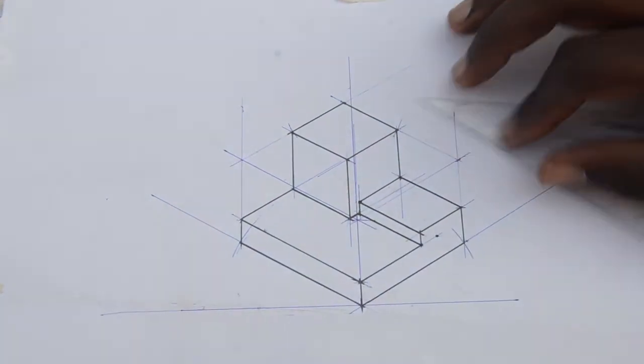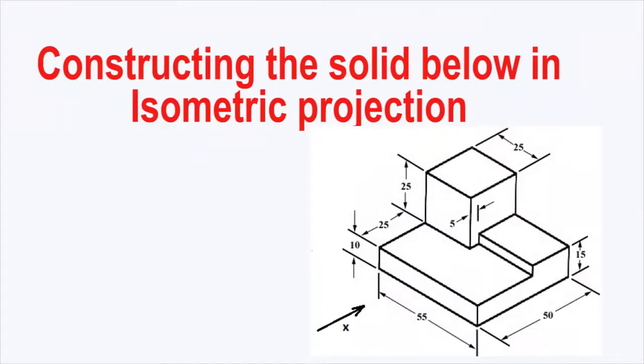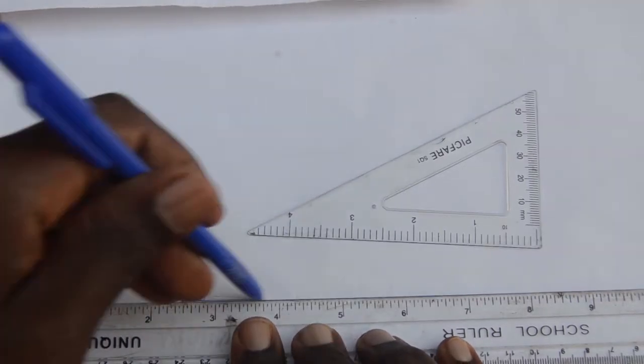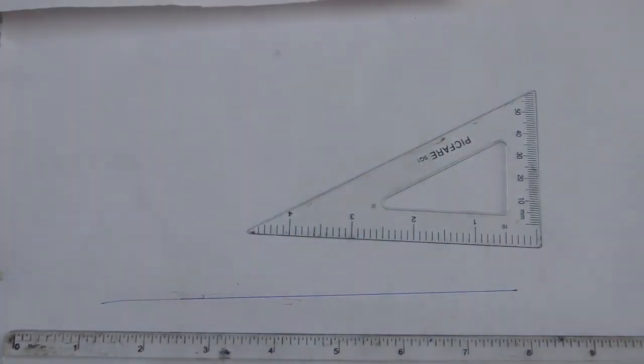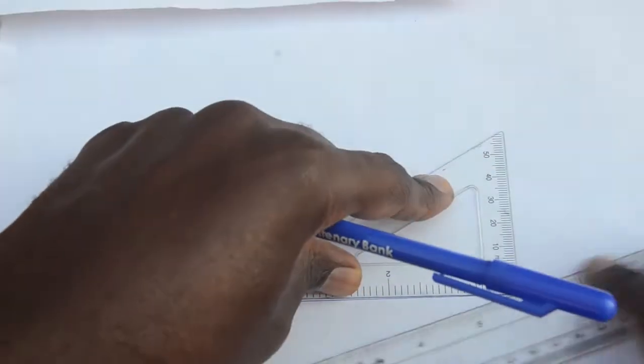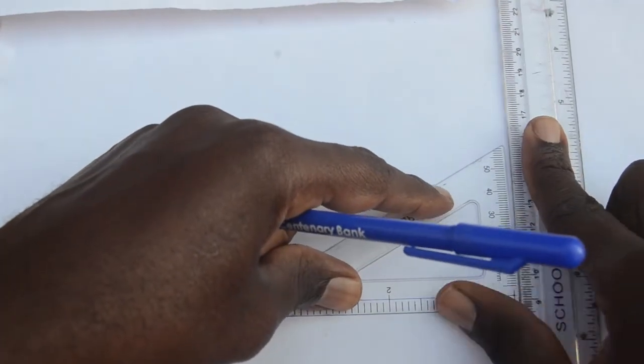We are going to see how to construct the figure given below accurately in isometric projection. We draw a horizontal reference line, and after you draw that, we then draw our starting lines.